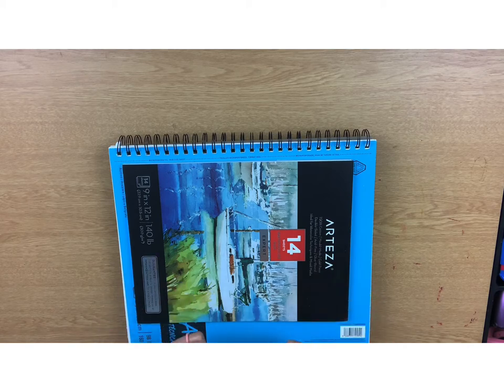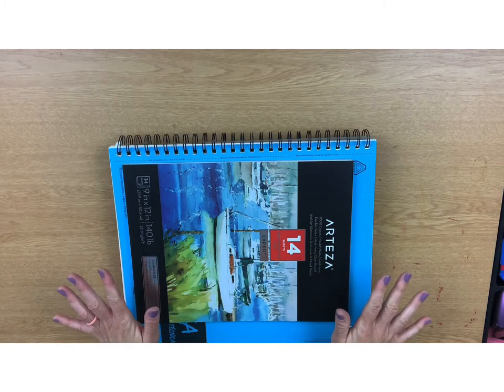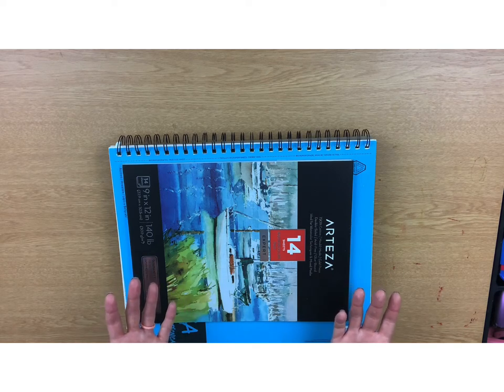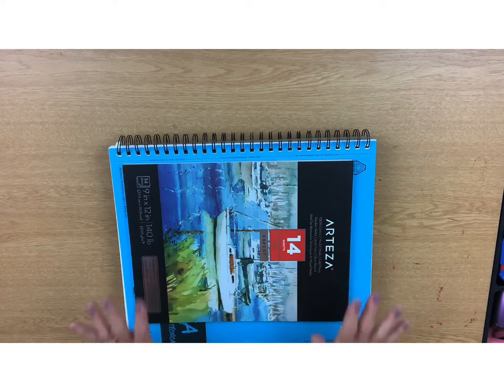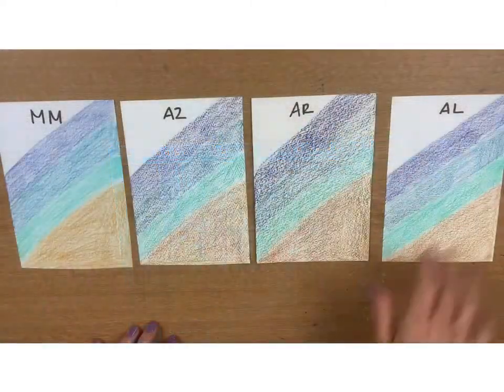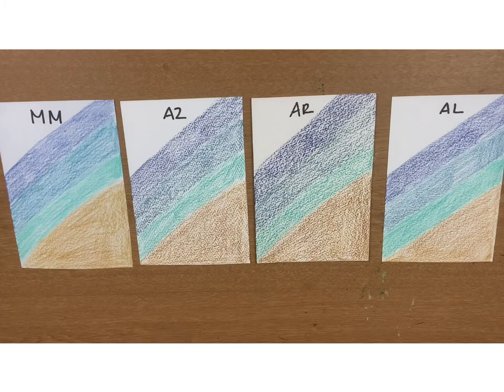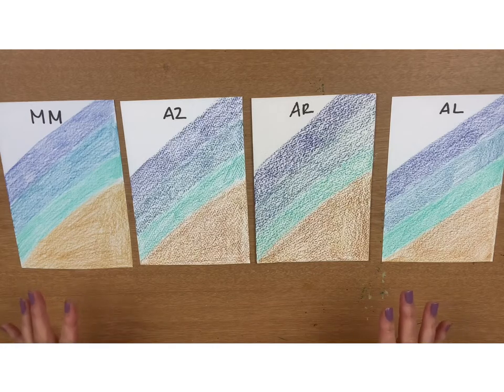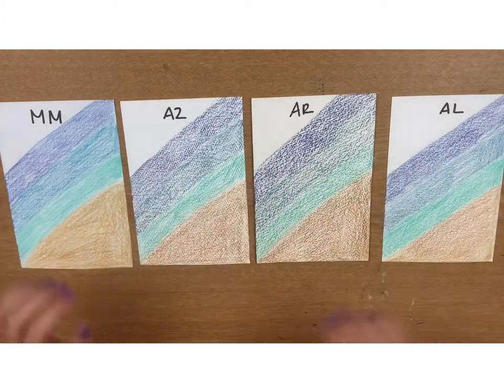I think I covered everything I can about the given information on the product. Next I want to doodle around on each paper to show you the outcome of each type and help you better make a decision when looking to buy based on your budget, current skill level, and the vision of art you want to apply. So I have my little sample sheets here, labeled according to brand — mixed media, Arteza, Arches, and Artist Loft. I've already put some watercolor pencil color down, which I thought would be faster so you can see how each composition changes.